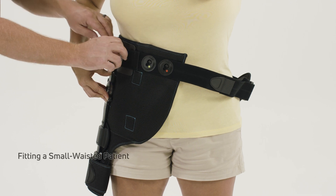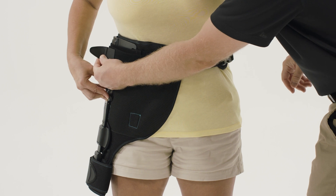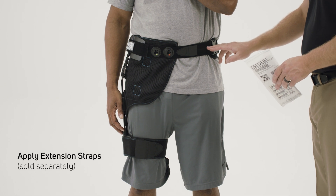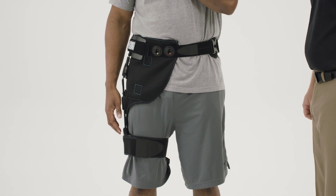For patients with a smaller waist, remove the logo and velcro the waist belt over the hinge. The extension strap can be used to lengthen the waist strap if needed. These are typically used for patients with a waist circumference larger than 55 inches.